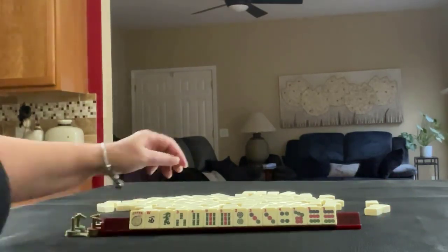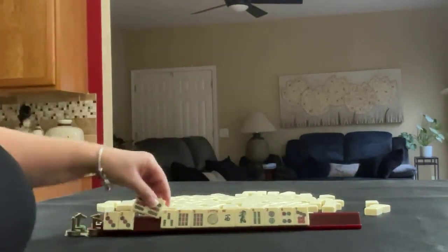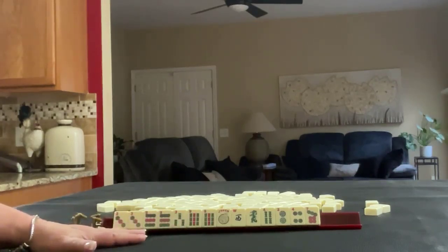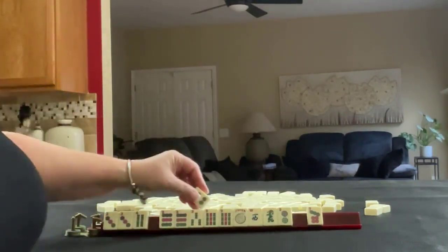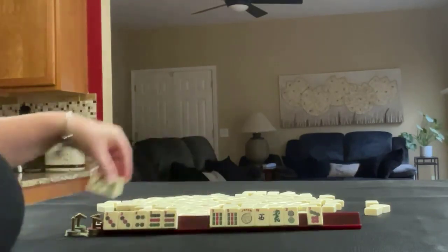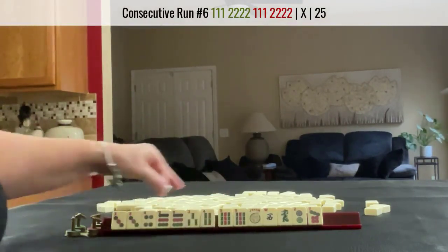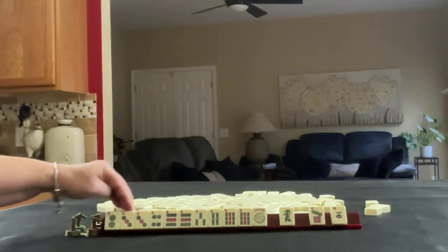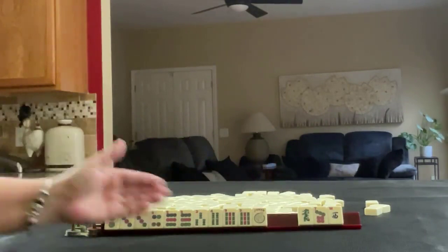If these were my tiles, I would probably focus on three, six, nine. We have no sixes, so that is a challenge. But I would still pull the multiples and build around them. One thing we could consider is a consecutive run — three, four, three, four. So I would probably keep the two, three, four, three, four, and then we have the nines. I think I would probably pass those and see what comes in.